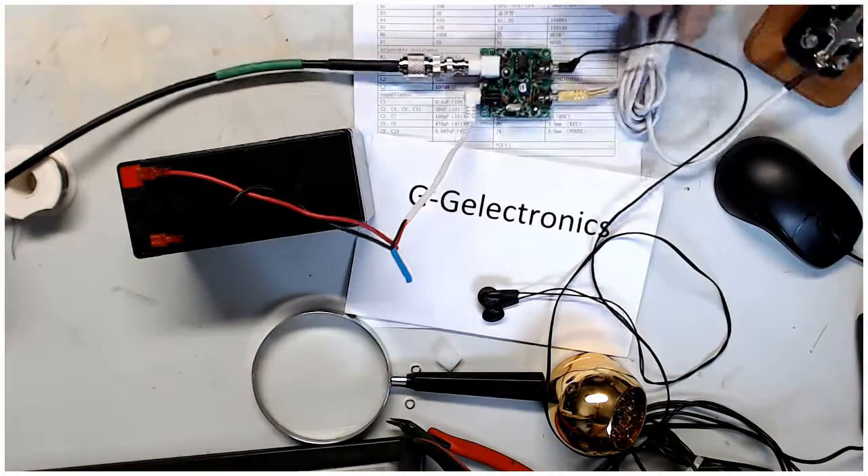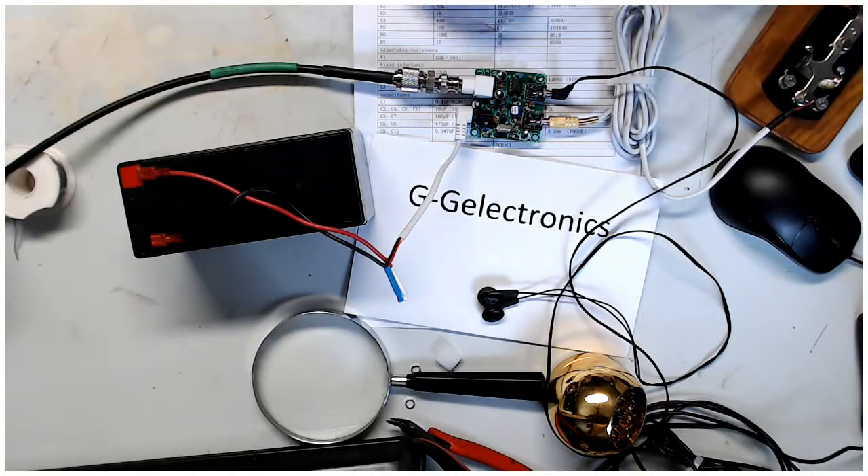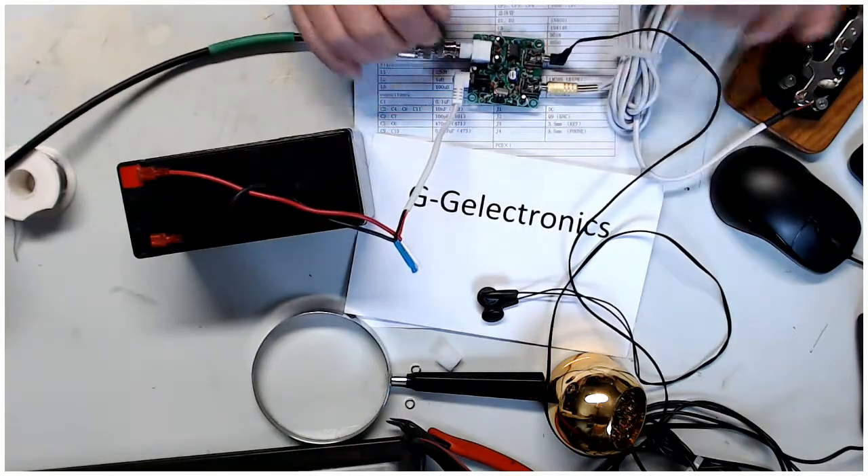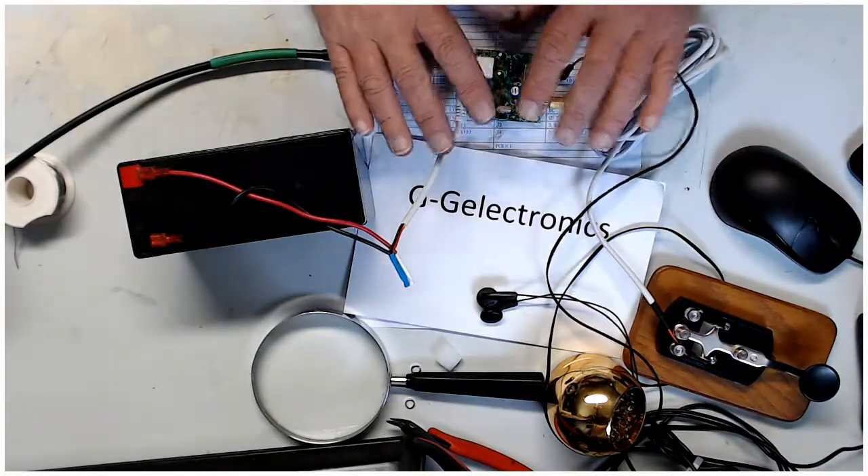All right, let's see what's going on here. What a bad hand, huh? So she's transmitting fine. All right, and there we go. This is all set.